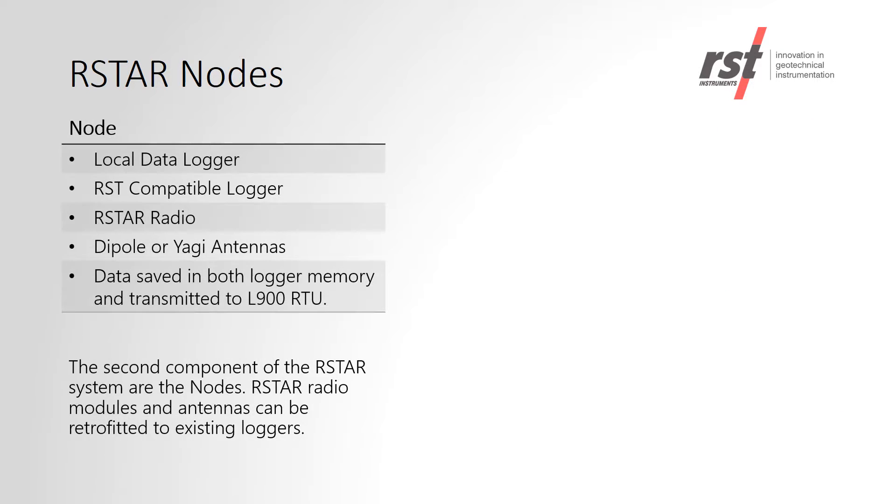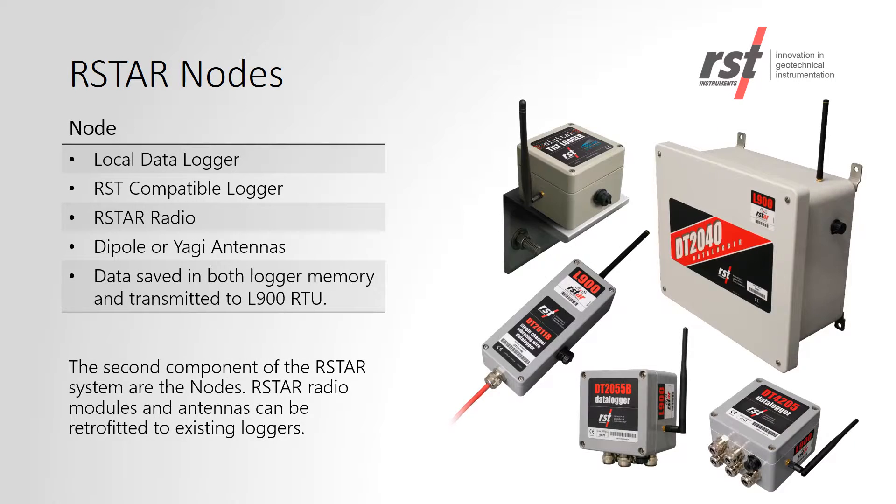RSTAR nodes consist of RST-compatible data loggers, the RSTAR radio, and an antenna. Existing RST data loggers can be retrofitted with the RSTAR system.